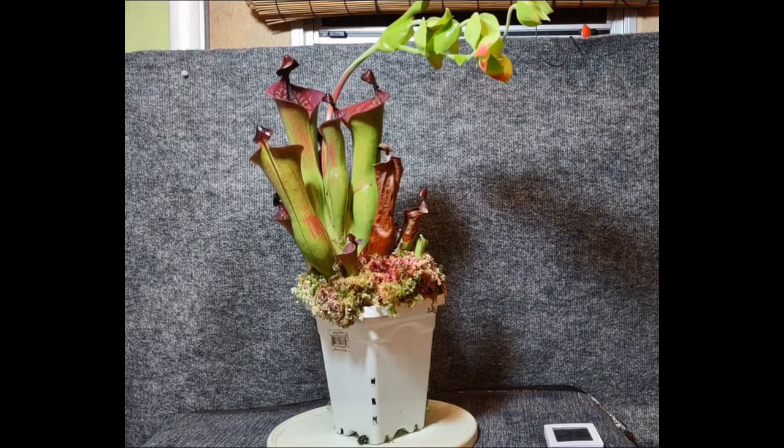They come from tepuis in South America, primarily Venezuela. These are high, flat mountaintops. They're frequently referred to as rain deserts because not much else grows up there, and they're frequently hit by wind-blown rainstorms. So it's cool, wet, and lots of bright light.